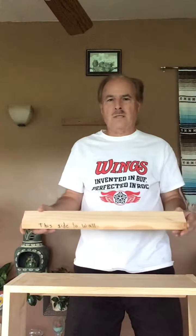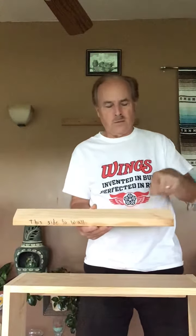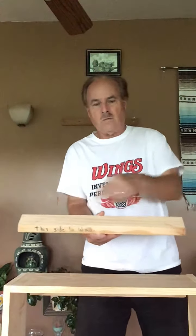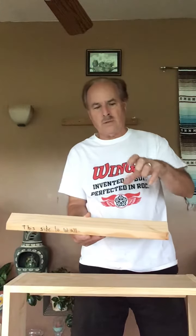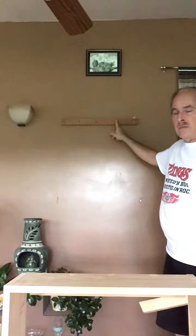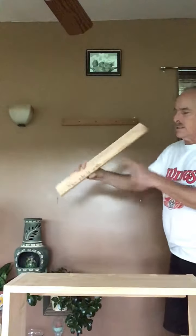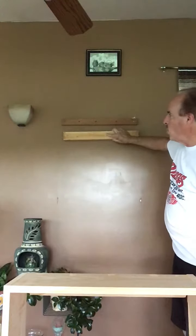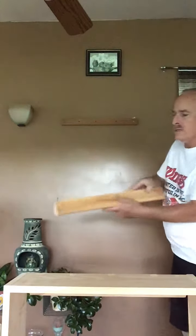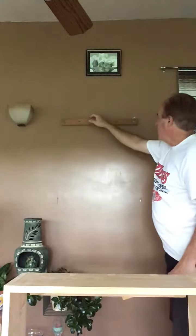You'll notice it says 'this side to the wall.' What you're going to do is locate studs in the wall, then drill holes through this where the studs are and put in good long screws — at least three-inch screws — to get it to the wall good and solid. With this side to the wall, you're going to put that portion against the wall so that the angle of the cleat is back in this area.